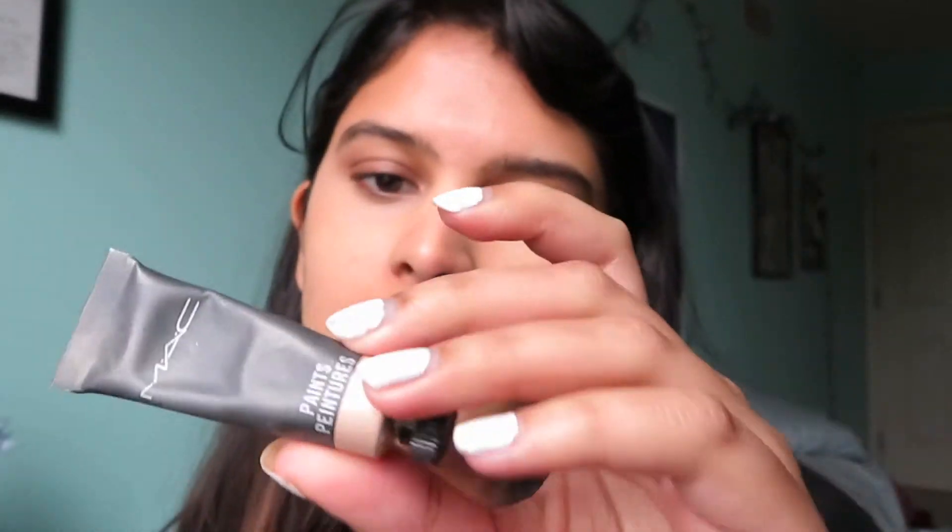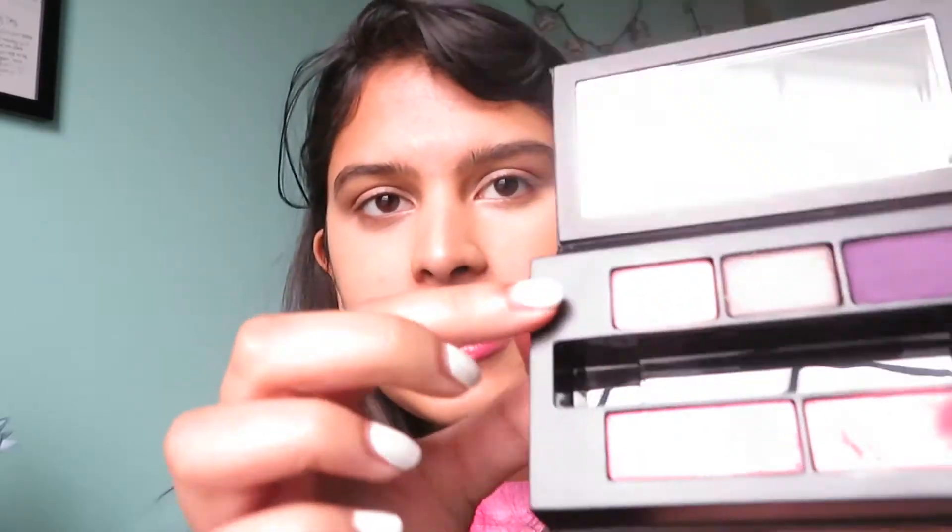Okay, we're gonna do the eyes next. This is a MAC paint - these are actually really cool. You get so much product in here and you just need the tiniest little bit; you can put this all over your eye. I want to keep it fun and springy, so let's go with this.